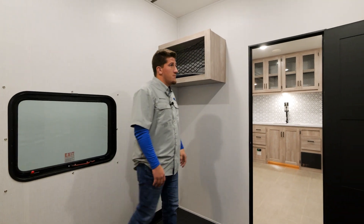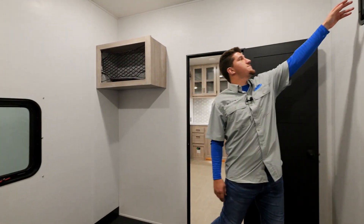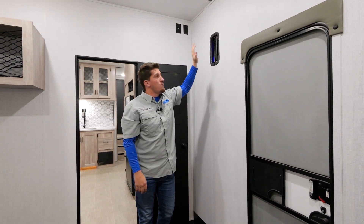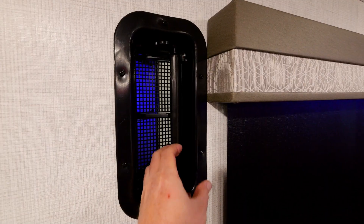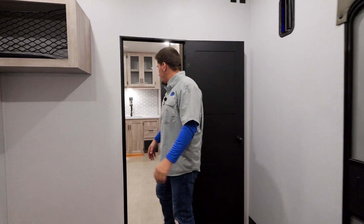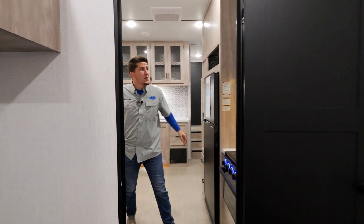You're also going to get some storage back here for helmets and gear for your toys. There's a vent here so if you have gas cans or spillage, you can open them up — one at the top and one below the sit-and-sleep in the back. Then we'll continue on into the living room.